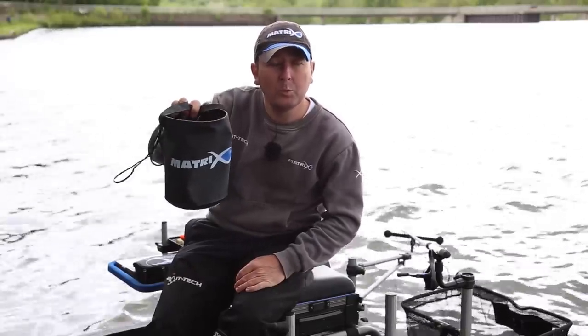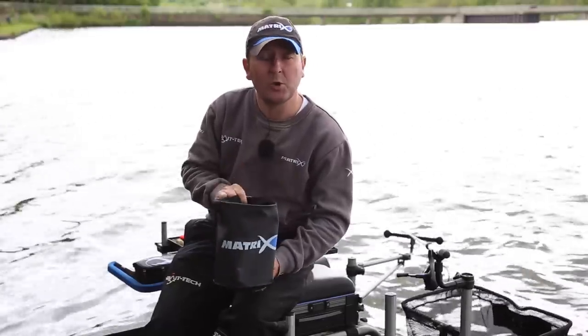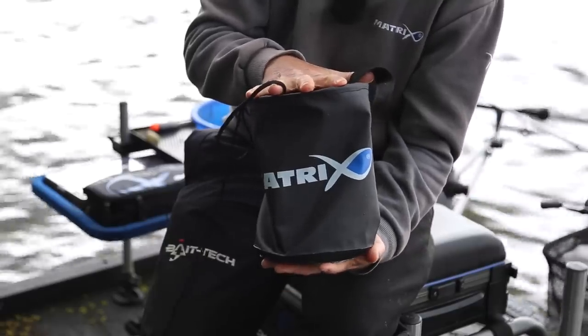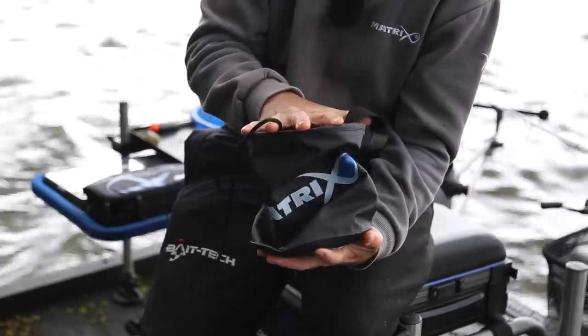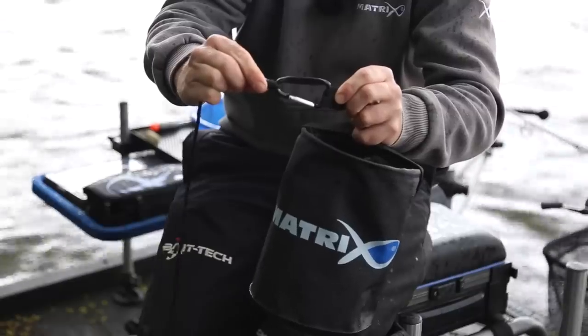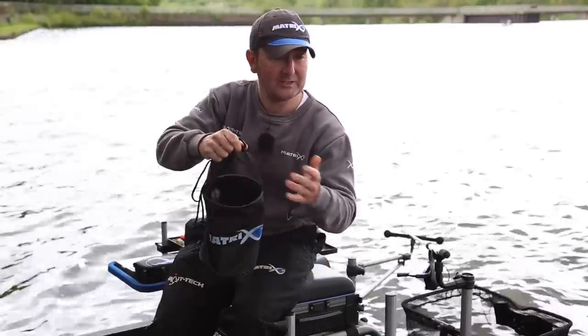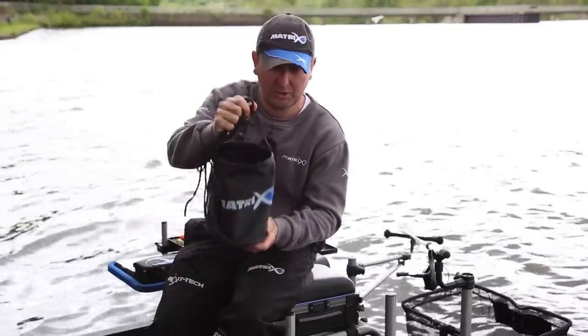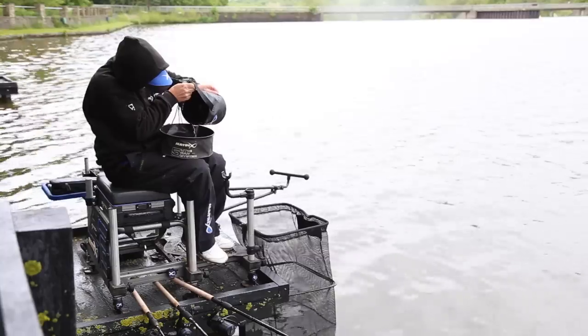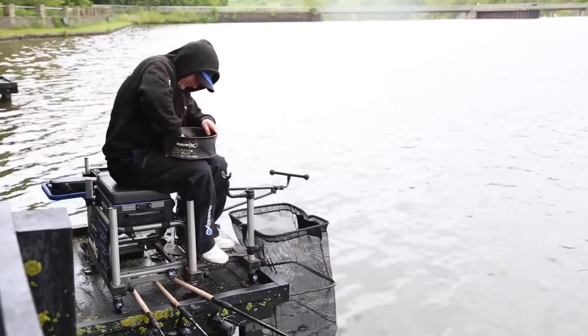Right here we've got the new collapsible water bucket — a great bit of kit. It's got a capacity of four and a half litres, a collapsible design which makes it really easy to carry, and it comes with a removable 1.6 metre cord. It's ideal for when you're situated on high platforms to collect water for mixing groundbait, washing your hands, and for fish care.